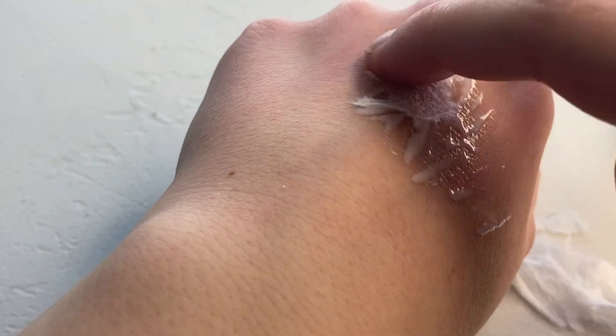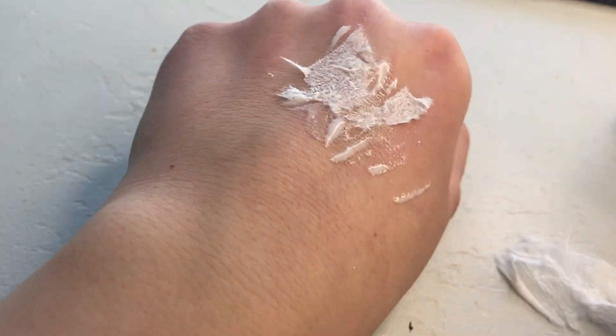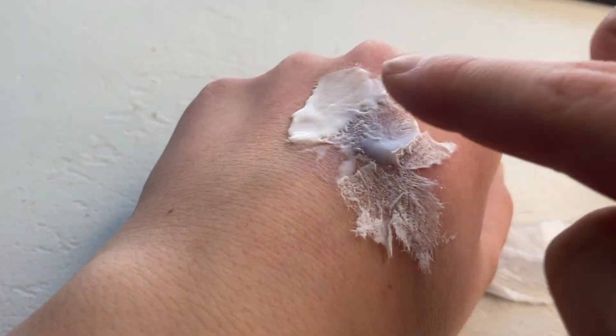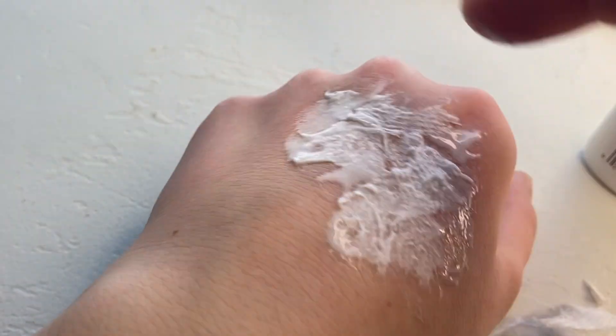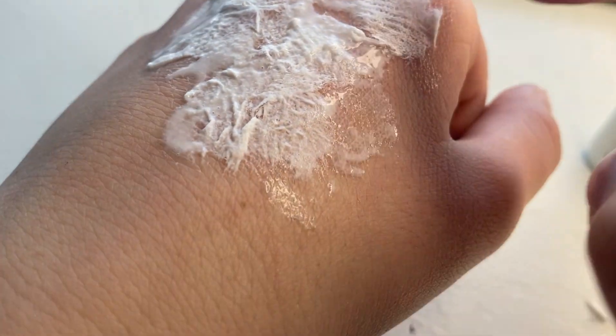Once the skull glue is spread out, start adding the tissue paper, patting it down with your finger onto the glue to hold it there. Keep adding pieces of tissue paper until you've covered the area you want to have a scar. Then add more white glue on top to hold it down, and add more tissue paper on top. You want it to look layered and uneven to make it more realistic. You can also use your fingers to smooth and blend out the edges of the glue. Just make sure you don't have too many areas that are just glue on skin without any tissue paper on top, because that can make it harder to color.